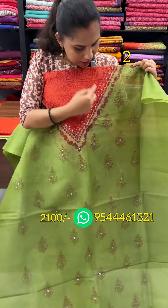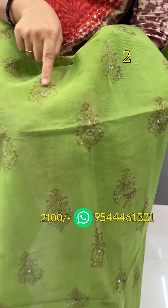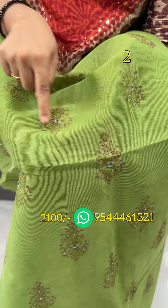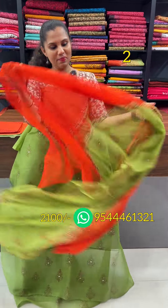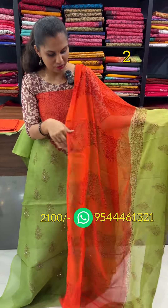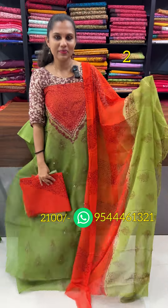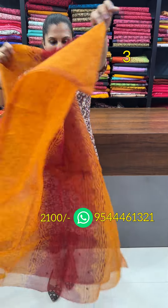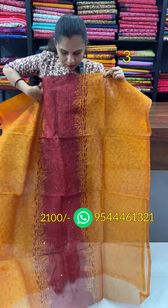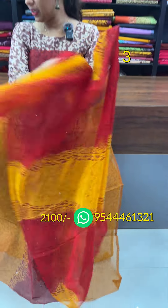We have a panel design of the real mirrors; the work is done with the sequence detailing. The body is the same. The real mirror is done with the sequence detailing — the orange and green combination, the bottom line. The mango is a dark red combination. The front and back panel design, the front is the real mirror, the same shade.